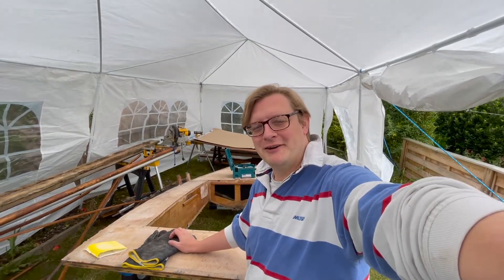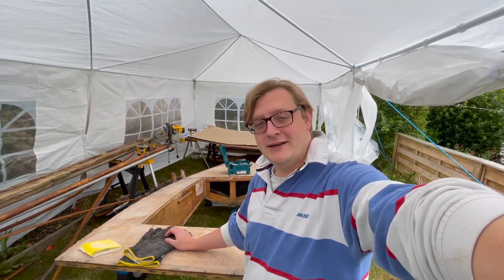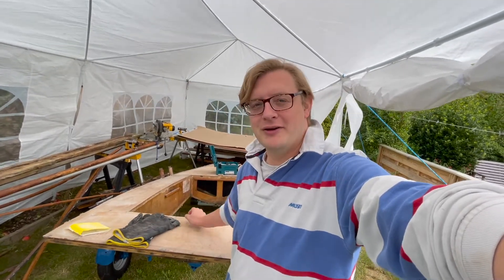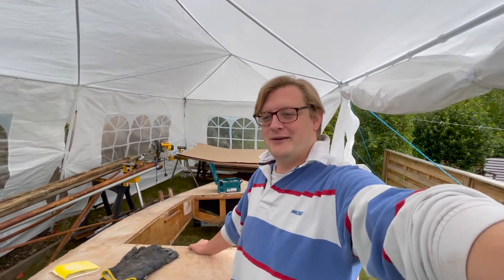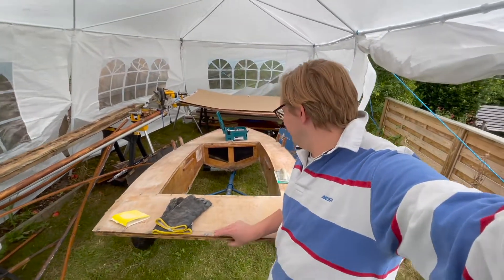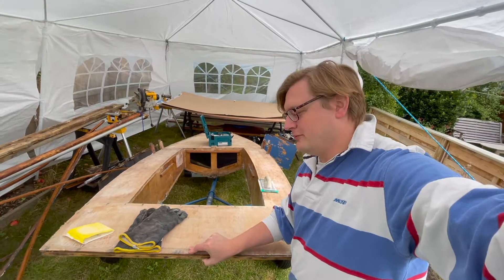Hi, this is Tom from Mirrodingey Restorations. Yesterday you saw us take off all of the back, side and bottom panels. Poor thing is in a little bit of a state now, but that's okay.